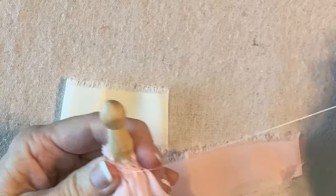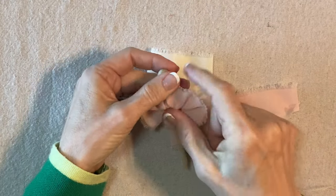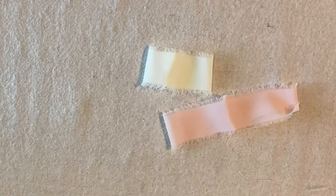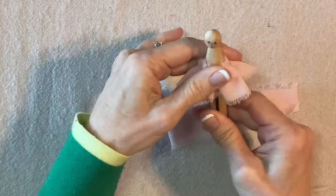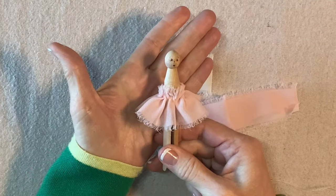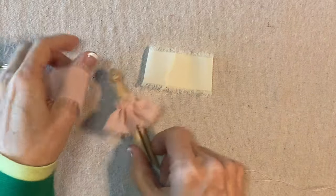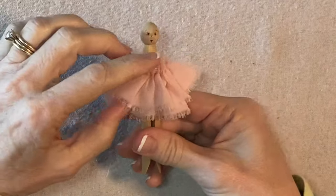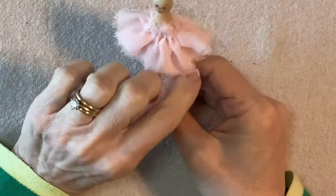I'm going to hot glue this to the clothespin. I'll apply some glue right here and then kind of press these gathers into the glue. I've already glued the back — that's very secure — and I distributed the gathers evenly around. Now I'm going to repeat for this second tier and then add it just above the first one. There's the second tier — it's just right above the first and only about a quarter of an inch shows beneath the top tier.